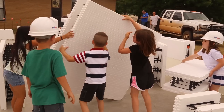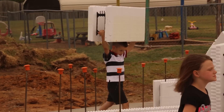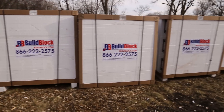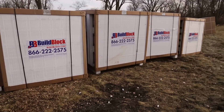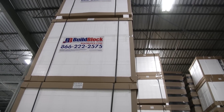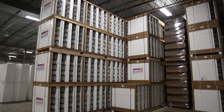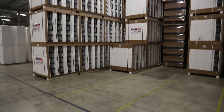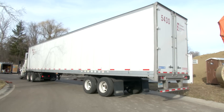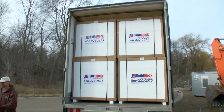ICFs are easy to move around — even the youngest construction helpers can do it. There are a different number of forms in each bundle based on the type of form and the size of the block, but most all build block ICFs are packaged in 4-foot by 4-foot by 4-foot cubes. This makes it very easy to store them in the warehouse, load and transport, as well as unload and move around your job site.